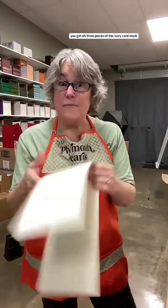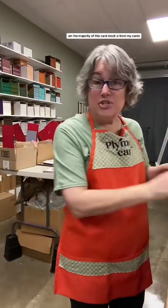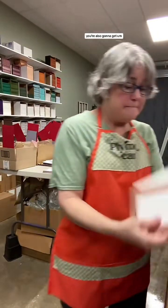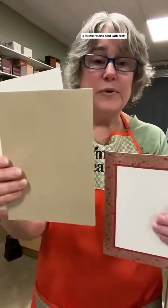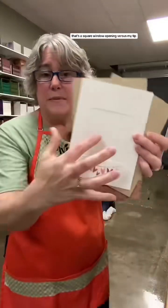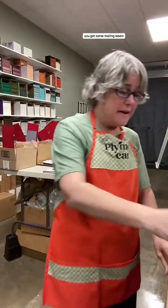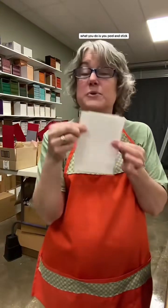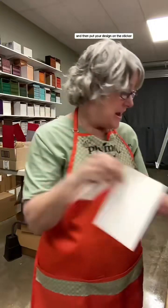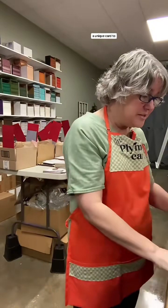Three pieces of this ivory cardstock - it's five inches by 23 inches. The majority of this cardstock is from my cards, so it's the same as my cards. You're also going to get a rustic hearts card with craft brown envelopes, and then this exclusive card with a little heart pattern on the bottom - that's a square window opening versus my typical rectangle. You get some mailing labels. What you do is peel this backing off, put your design on the sticker, and then it slides into the front of the card. And then you have a unique card.